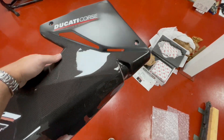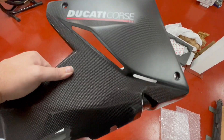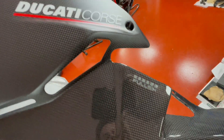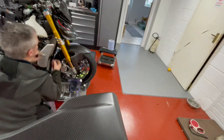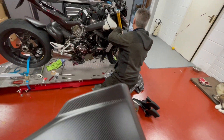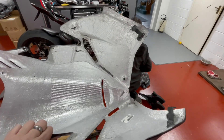Here is our Full Six belly pan. We've gone for the satin matte at the front going into gloss, and this will obviously be going on the bottom of the bike to complement our colour scheme. We'll do a video showing it installed.